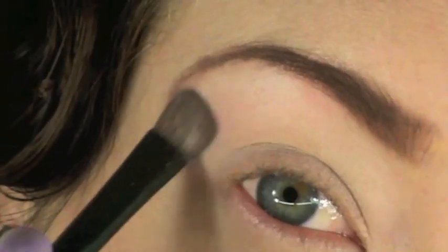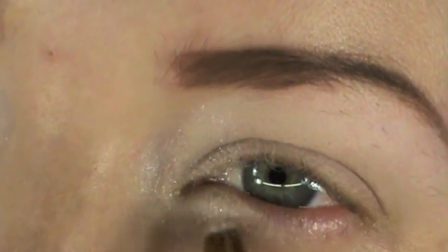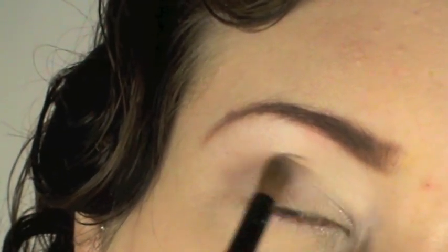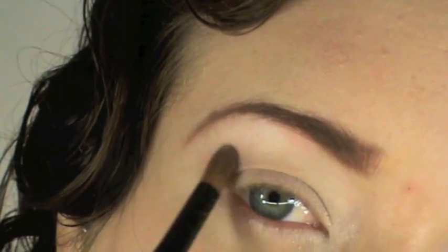Start with a matte white eyeshadow and apply this as a wash all over your eyes. Next, take a shimmering white shadow and apply it near the inner tear ducts to make your eyes appear wider and a lot bigger and brighter. Then move on to a soft matte shadow and apply this on the outer portion of your crease — this is going to make your eyes appear deeper and give them more shape.